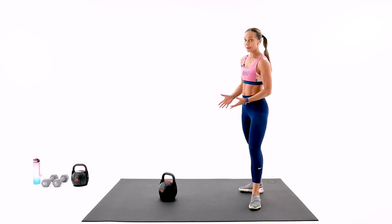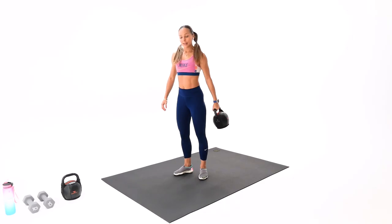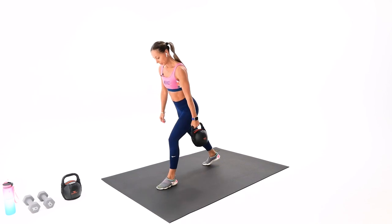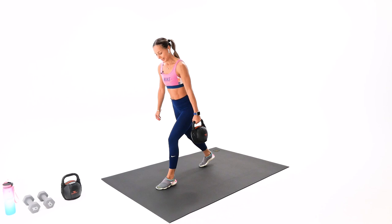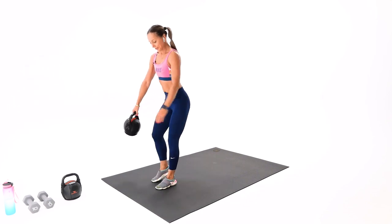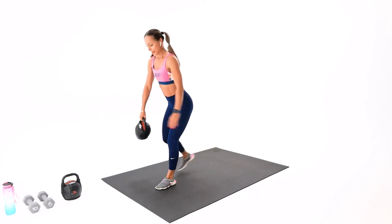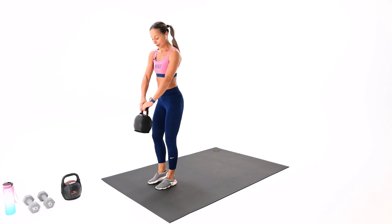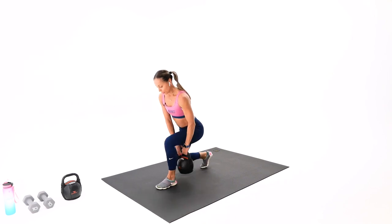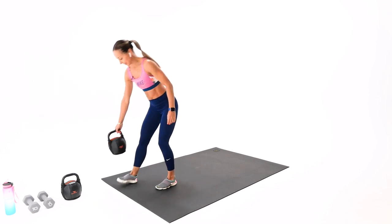Kettlebell or dumbbell down. Remember, you can do the same exercises using your dumbbells. Exercise number three — staggered leg squat. Make sure you don't step too wide for your lunge. Don't forget to tap. Don't back bend too much. Into the glute on the left. I'm using 15 pounds. Front knee away from the front toes on that staggered leg squat. One more — excellent.